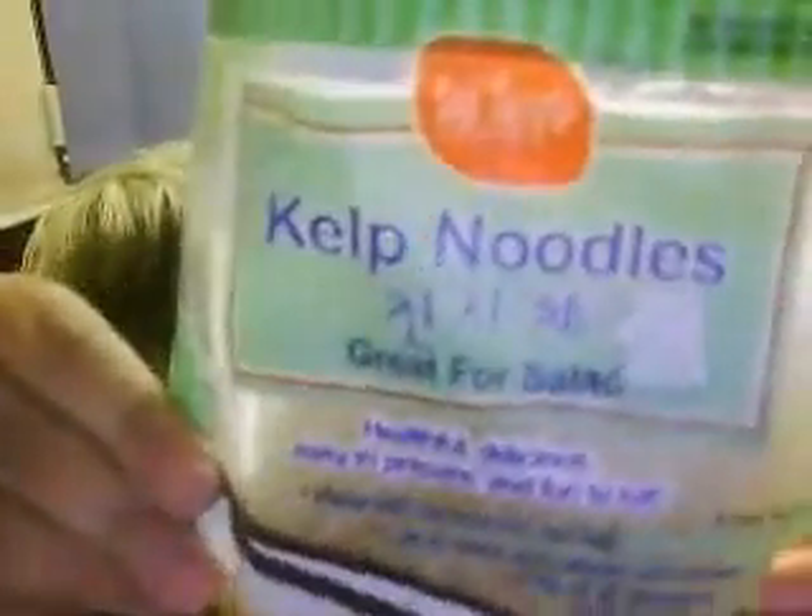These are kelp noodles. I reckon these get a bit of a bad rap — people talk about them being a bit too crunchy and they don't taste very good. But I reckon I've come up with a bit of a solution. I can make them not so crunchy, and what we make is like a stir fry sort of gingery chilli. So I thought I would show you what we do with our kelp noodles tonight for dinner.